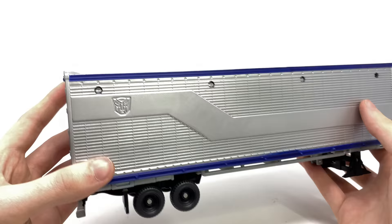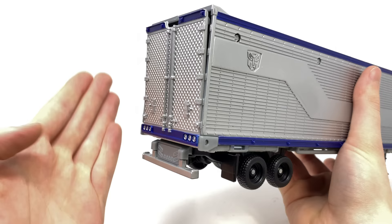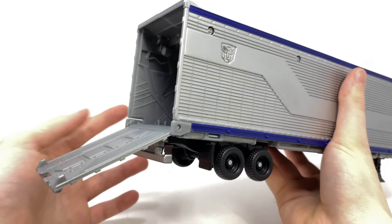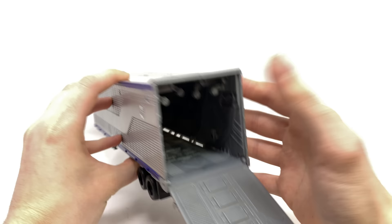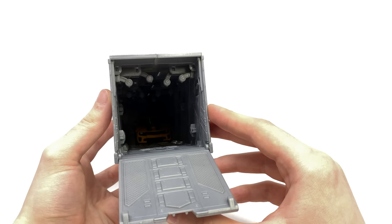As far as functionality is concerned, you do just want to come here to the back and lower this section. I'm pretty certain these sections here are supposed to hinge out to the sides as opposed to just completely collapsing down, but it works reasonably enough here for a toy. We do have a massive hollow cavity which can fit roughly three deluxes. At this current time I only have one deluxe fully transformed — the Studio Series ROTF Bumblebee — and you can see he can easily be stored all the way back there in the trailer.